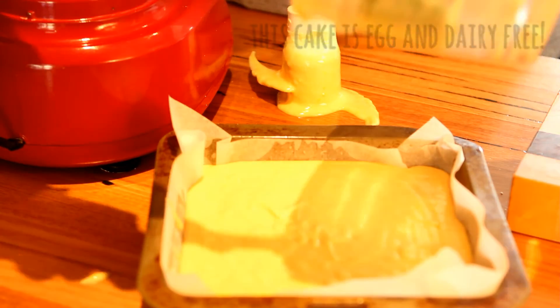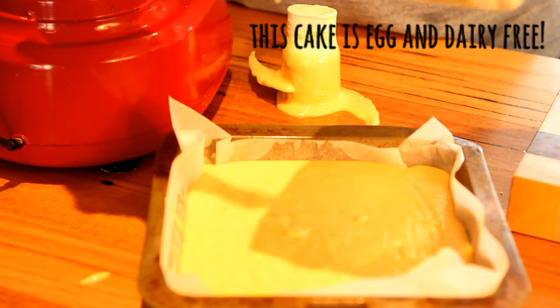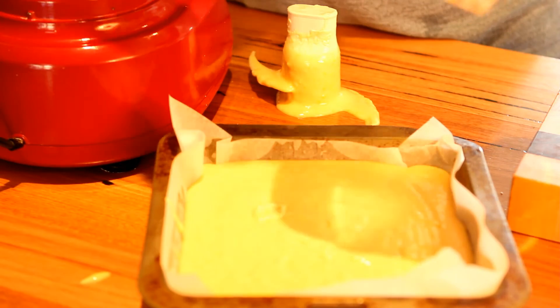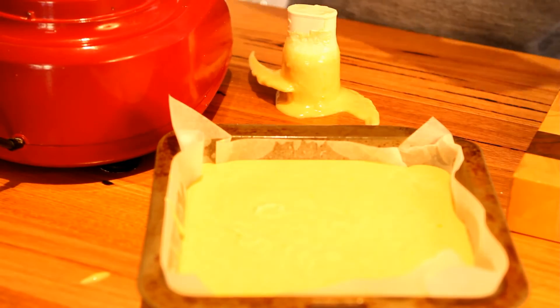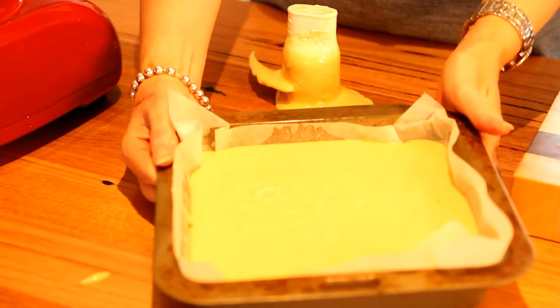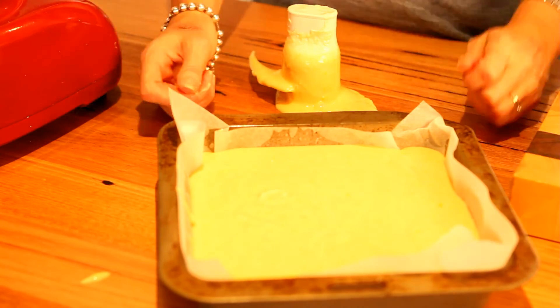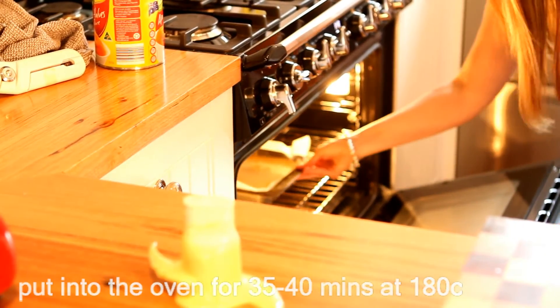This cake is egg-free and dairy-free, so good for people that have egg allergies. I can't believe how simple that is — anyone can make it, get your children to make it! Then you're going to pop it into an oven at 180 degrees for 35 to 40 minutes.